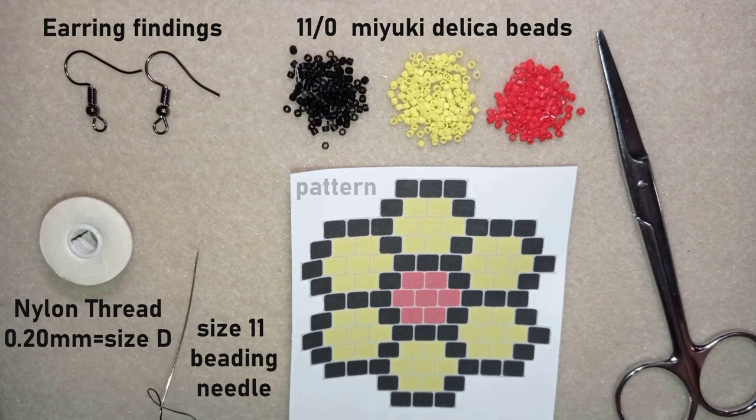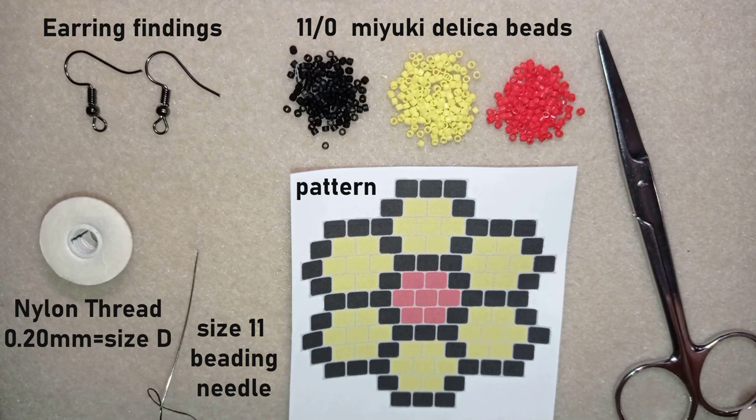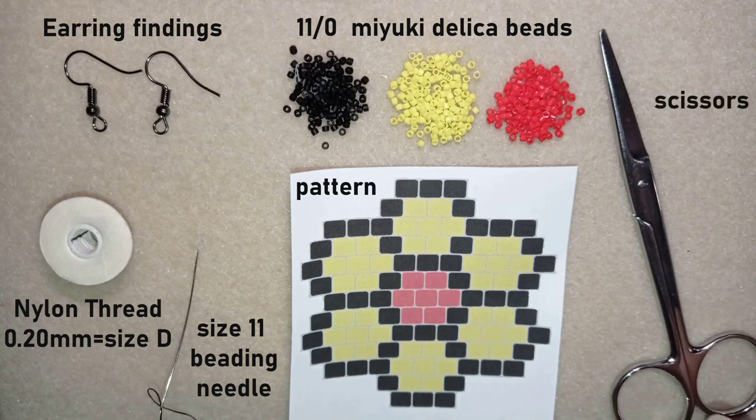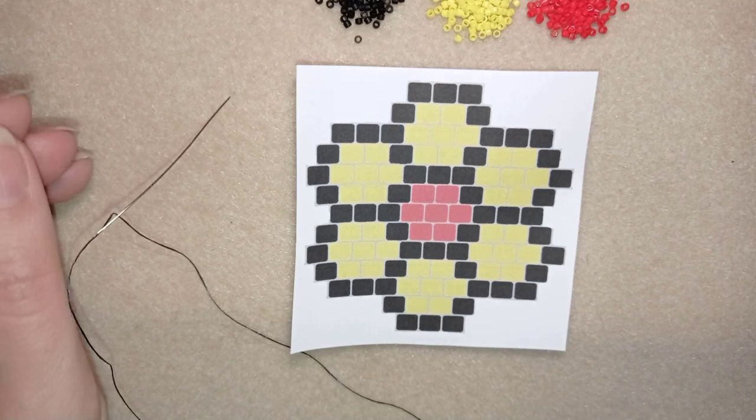This is a pattern that I did especially for this tutorial. You could use it for free and I have a special tutorial on how to make your own beading pattern. I also have scissors and now I'm going to take about two and a half feet of thread on my needle, which is about 75 centimeters.